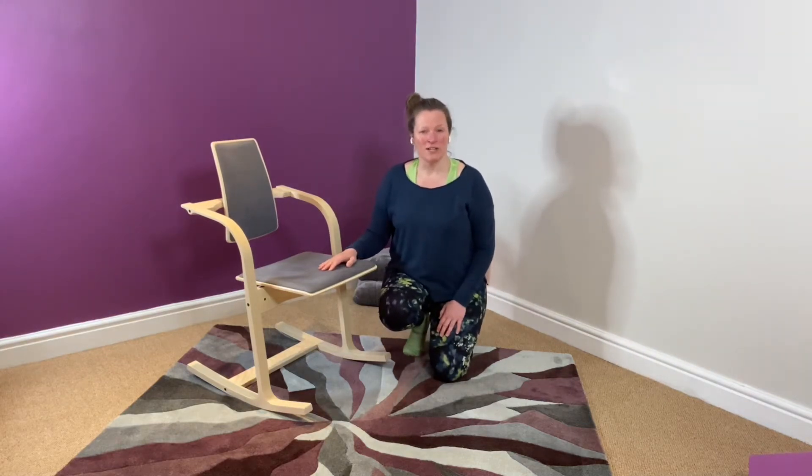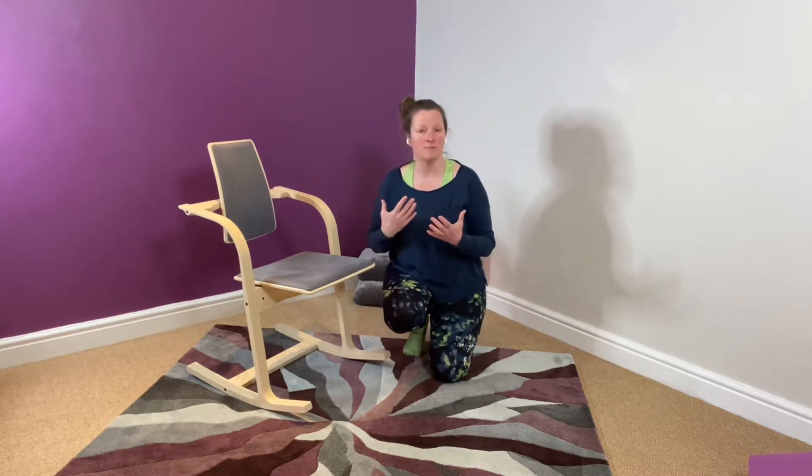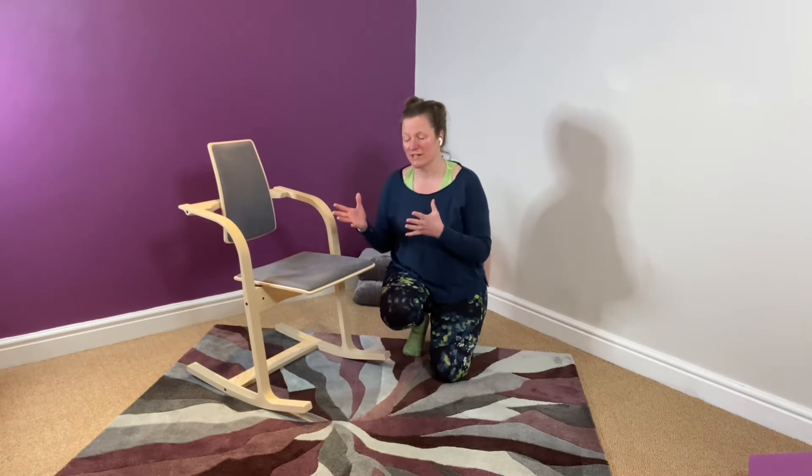Hi there, Nicole Brule-Walker. I'm back to talk to you about another chair. The similarity between the kneeling chair I reviewed before and this one is that it's the same designer, Peter Opswig. This chair is on loan to me from Back in Action — they have several shops in the UK and a very knowledgeable staff that will help you with your decision-making about chairs.